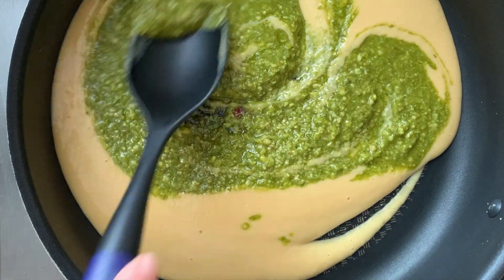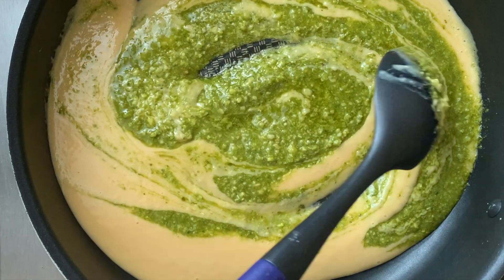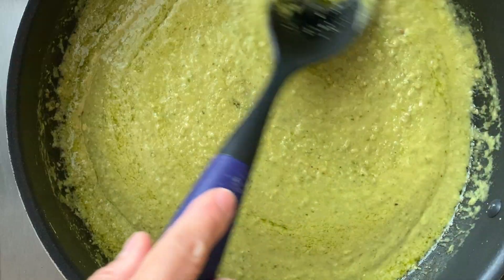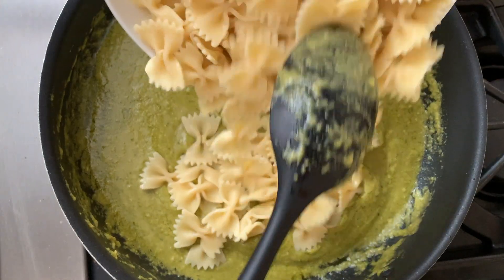On a stove, heat up the pureed bean sauce with one cup of pesto sauce in the pan. I did not use additional salt here since my pesto sauce already has lots of flavors. Now mix in the pasta.